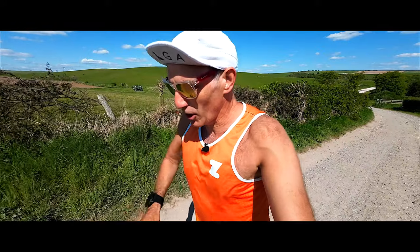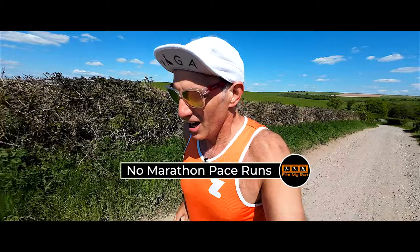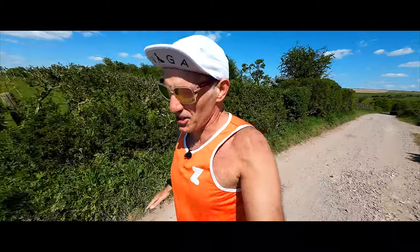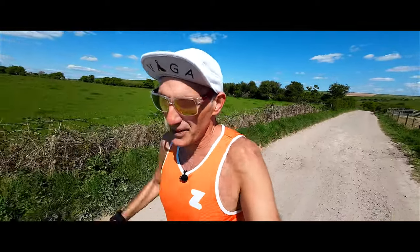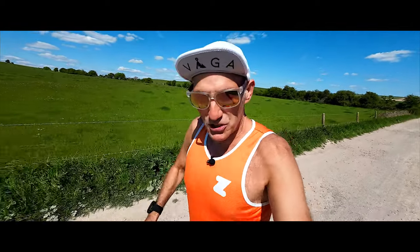What you won't find in this training block is tempo based running or marathon pace running. Often when training for a marathon I'll stick in one or two marathon paced efforts around 155 to 160 BPM — middle to top of zone three, early zone four. But you won't find that here because what we're training for is endurance and stamina, not just over three hours, but over 24 hours, running at slow easy pace for almost all of that.